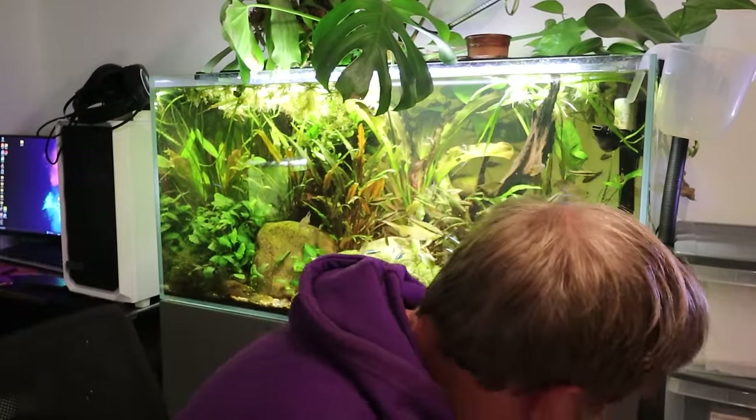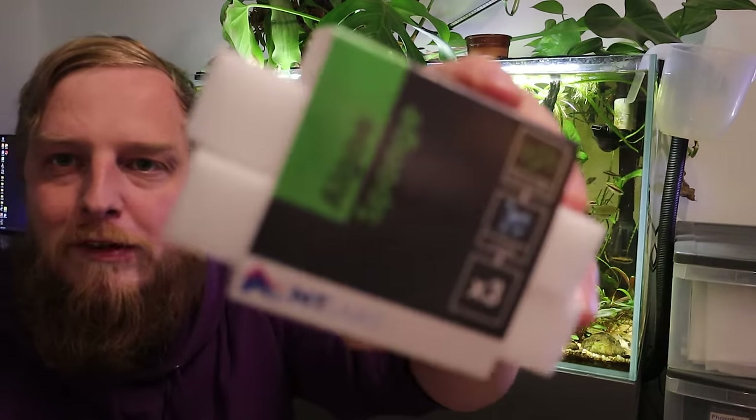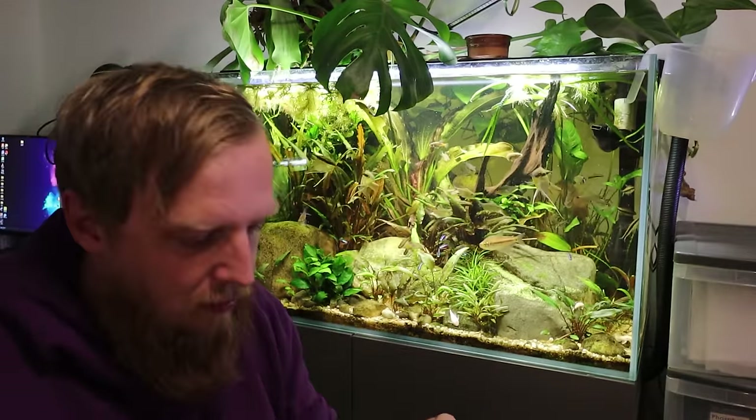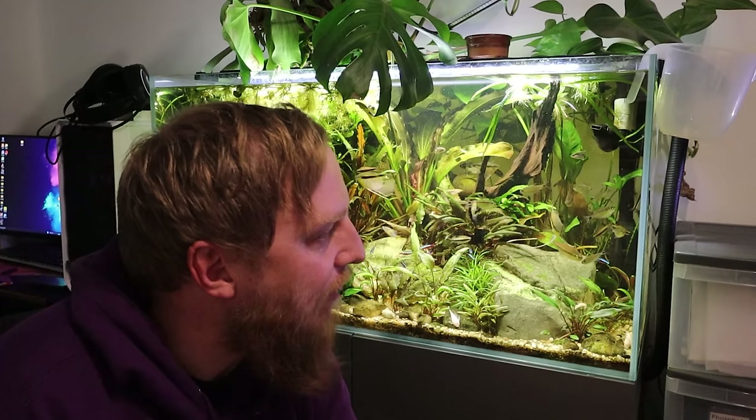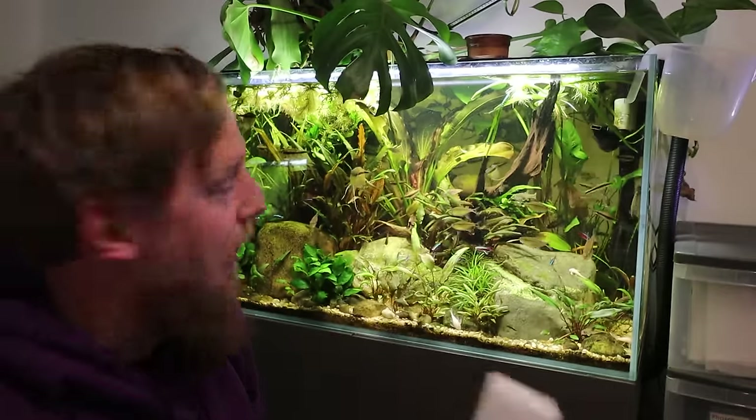I've got some new algae sponges from NT Labs. These are really good because, you know, those blue ones you get for aquariums — or even those dish sponges, the yellow ones — they go bobbly and horrible. Sometimes I find bobbly bits of fur in the bottom of the tank where they've fallen off when I've been cleaning. These do not. They don't break up. They're like a weird rubbery sort of sponge. They're really good though. Anyway, let's crack on and clean off some algae. They also remove that horrible green spot algae on the glass — normally I'd use a blade or sharp algae scraper, but this takes it right off. Amazing little things.